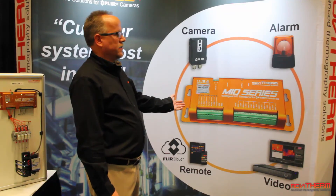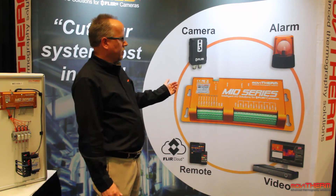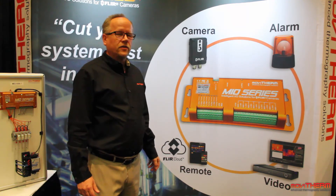Single camera monitoring systems based on the Mio Intelligent I/O module start as low as $3,000.